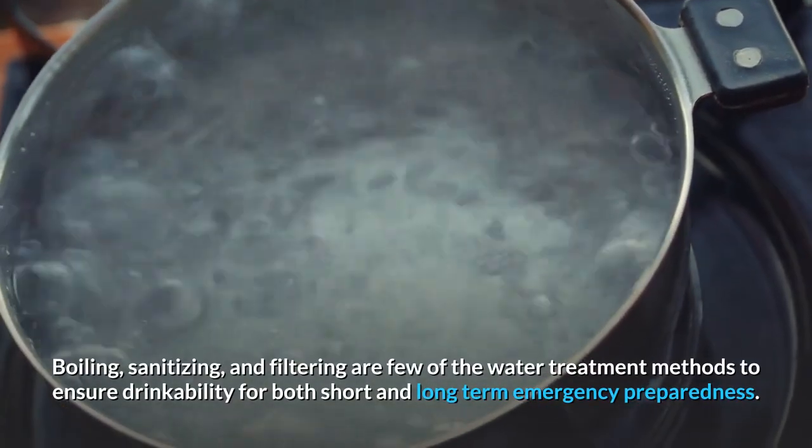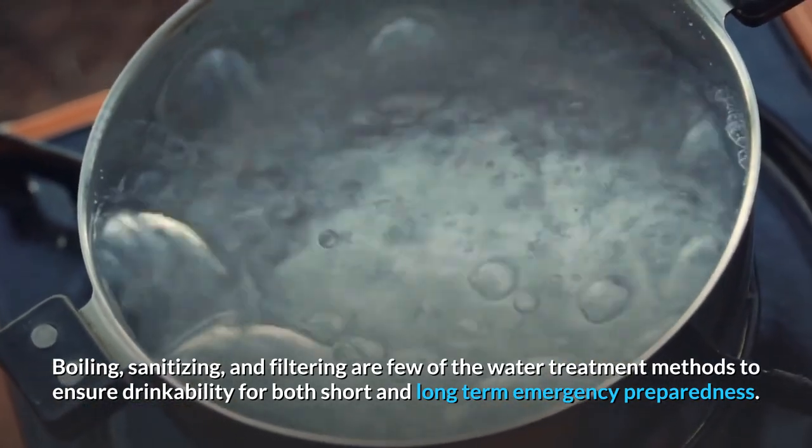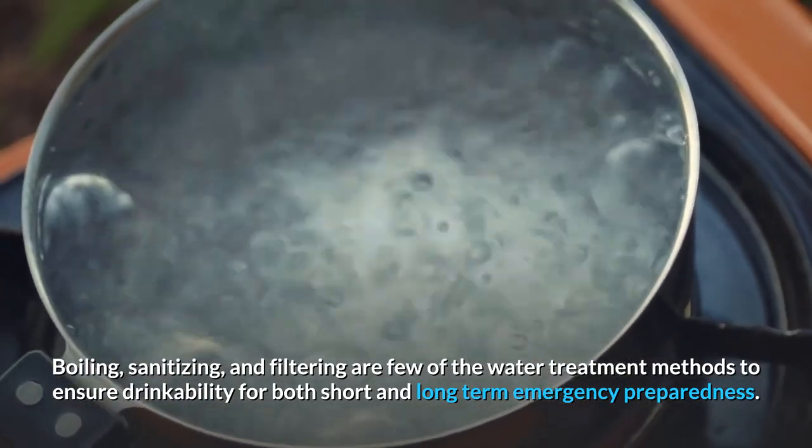How do you make water safe to drink for storage? Boiling, sanitizing, and filtering are a few of the water treatment methods to ensure drinkability for both short and long-term emergency preparedness.